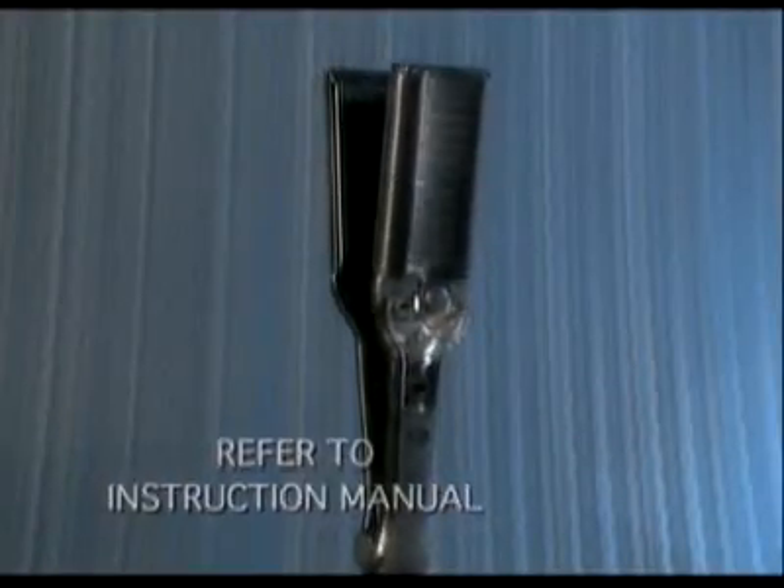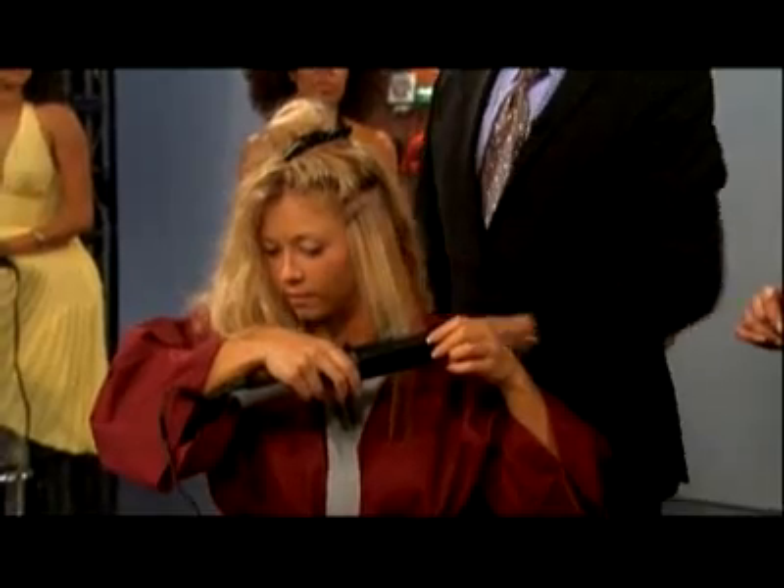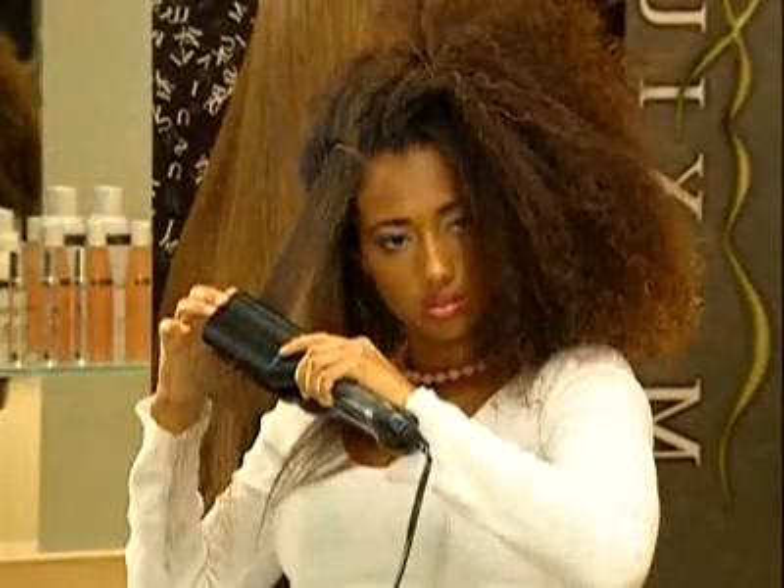Turn the unit on with the switch at the base of the handle. Use a lower temperature setting, from 1 to 4, if your hair is fine, fragile, or chemically treated. Use a higher temperature setting, from 5 to 10, if you have strong, coarse hair.